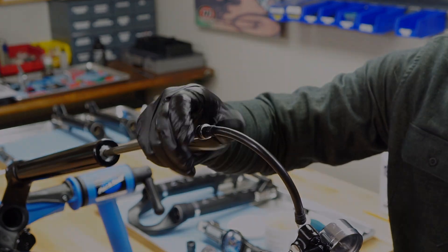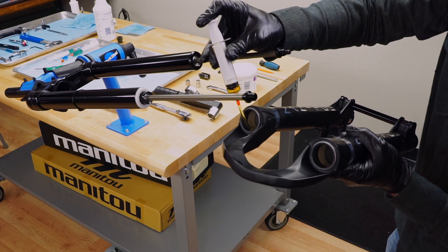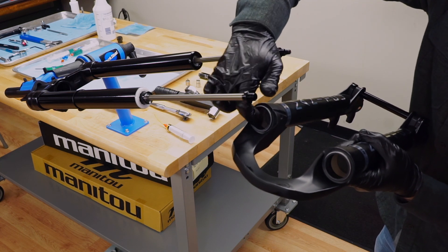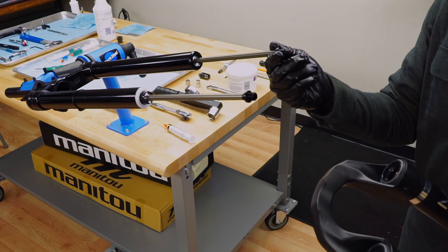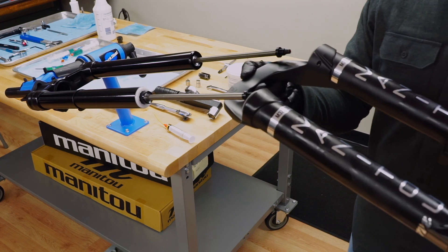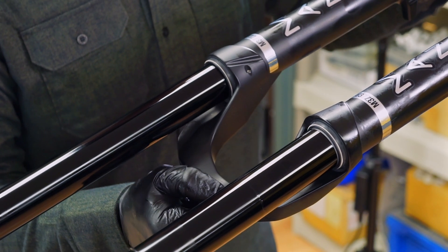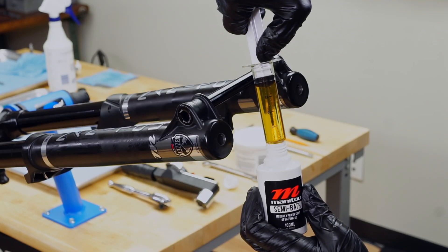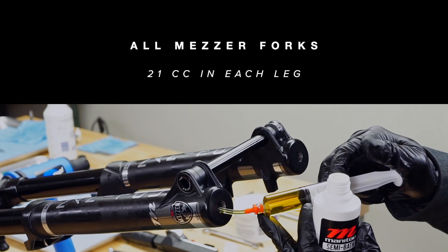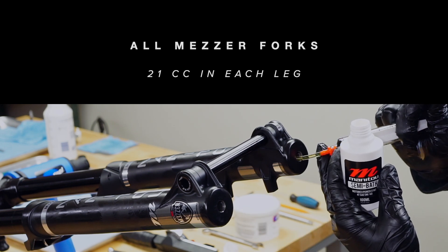Remove the shock pump. Apply a light coating of semi bath fluid to the inside diameter of each dust seal on the casting. Ensure the rebound damper and compression rods are fully extended, then slide the casting onto the stanchion assembly, taking care that the seals do not get folded over. Only slide the casting about halfway — with the fork still inverted, insert semi bath oil into each casting leg.